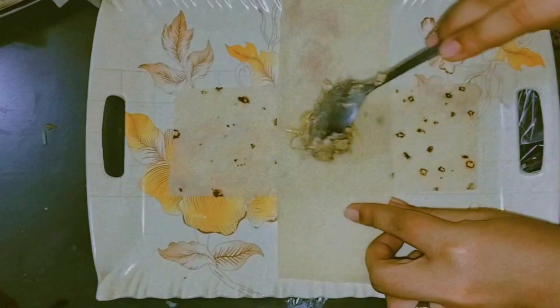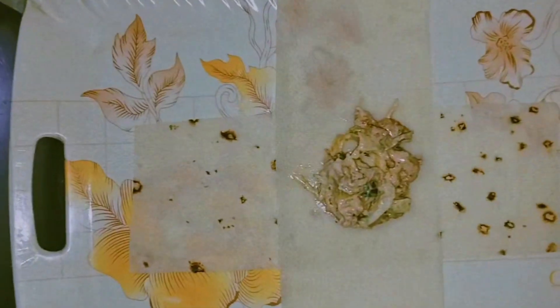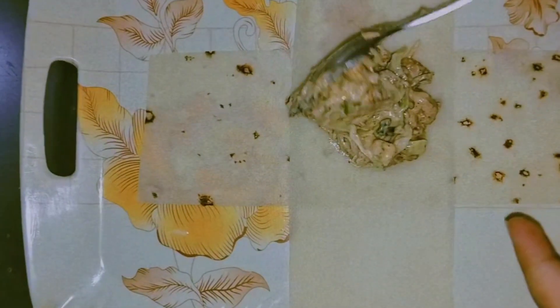We need to separate it. Now I am going to add the boxes here. I will add the mixture here. Don't worry, the mixture will not come out. Because the oil will fall out. Then I will add the oil.